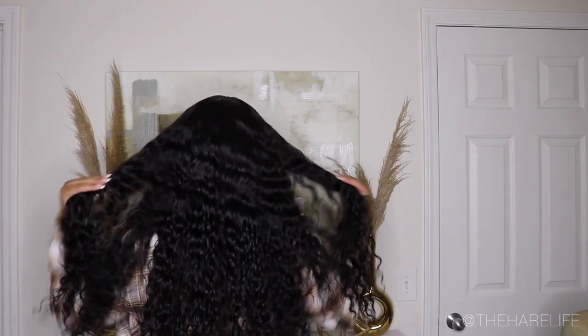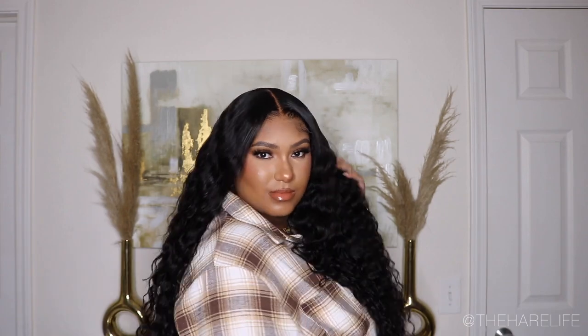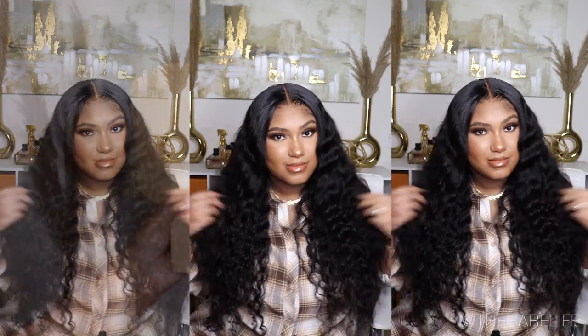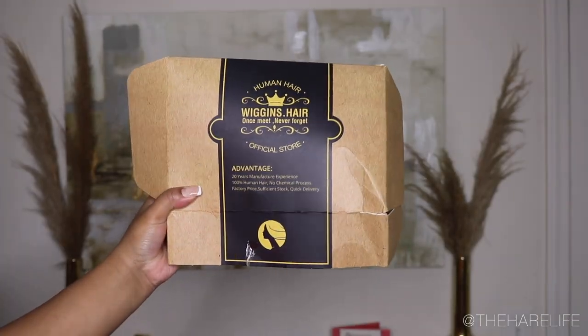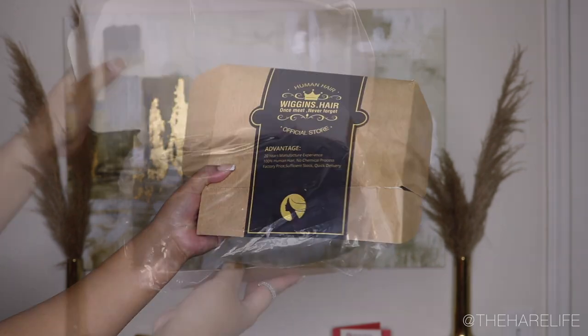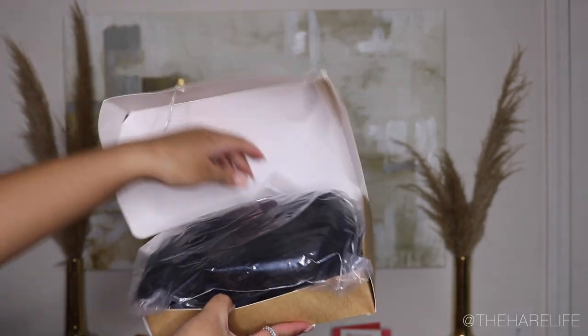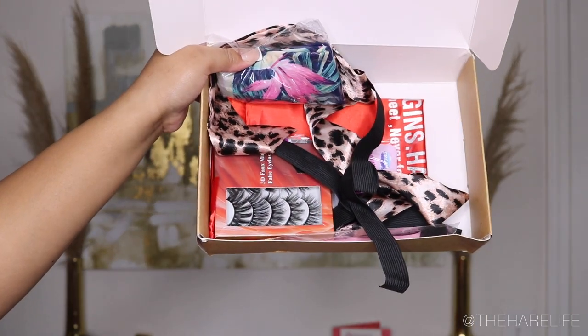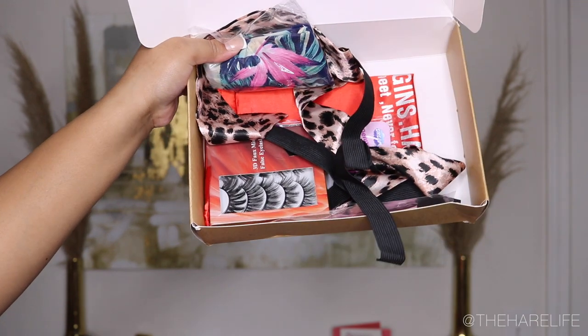What's up y'all, welcome back to my channel! If you're new here, hey girl hey — make sure you hit the subscribe button and turn on the notification bell so you'll be notified when I upload a new video. And if you're not already, make sure you follow me on Instagram at The Hair Life and The Hair Life Official. Today's video is sponsored by Wiggins Hair — thank you guys so much for sponsoring this video.